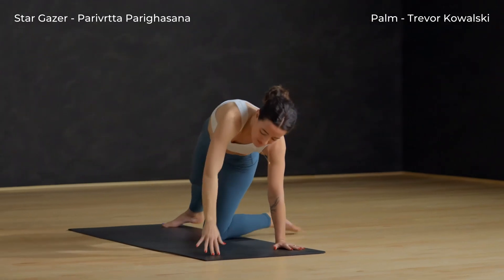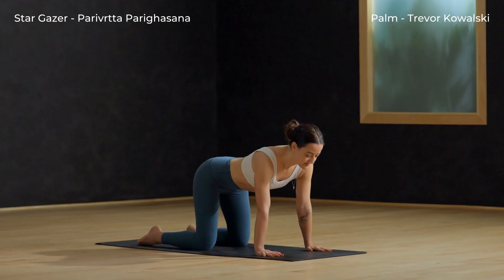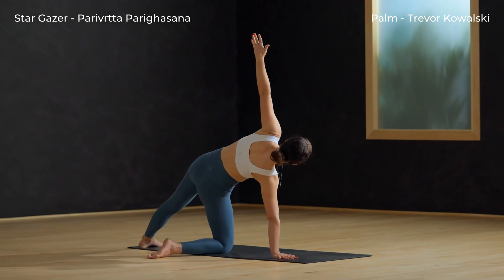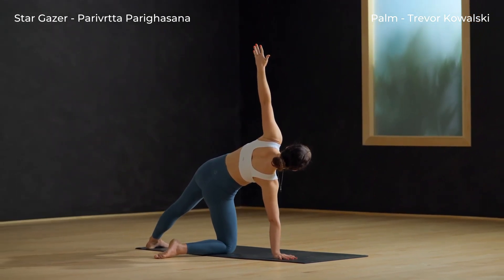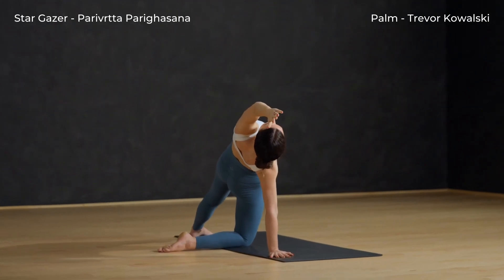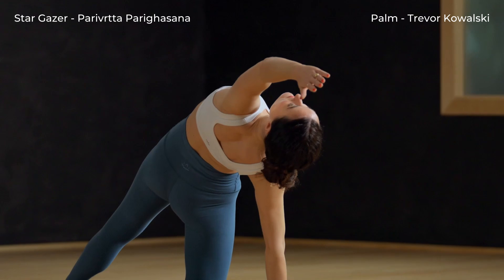Lower the hand down and come back to tabletop. Other side, stargazer — reach the left leg long behind you, then spin the left heel down to the mat. Inhale, left arm high. Now rotate your chest towards the sky, arm by your ear. Press your hips up and aim the chest towards the sky.